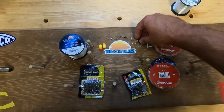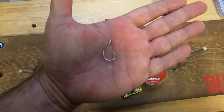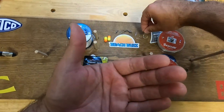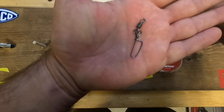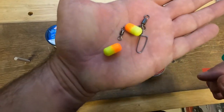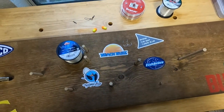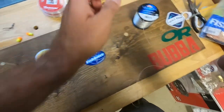For hooks we're using a 1-0 circle hook by Eagle Claw — a 197-style hook. We'll also be using a couple of pill floats today. We'll be tying this on my rig board, which isn't essential but helps stay organized.